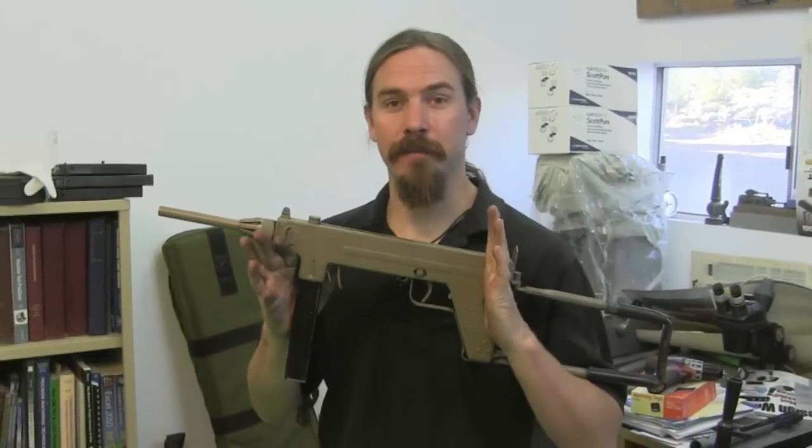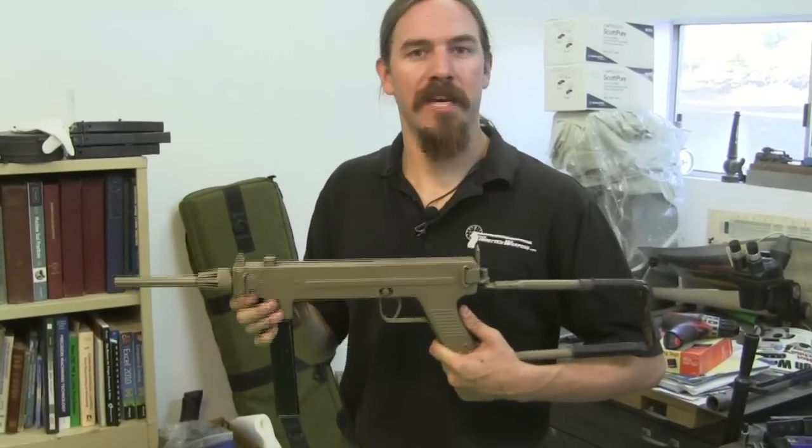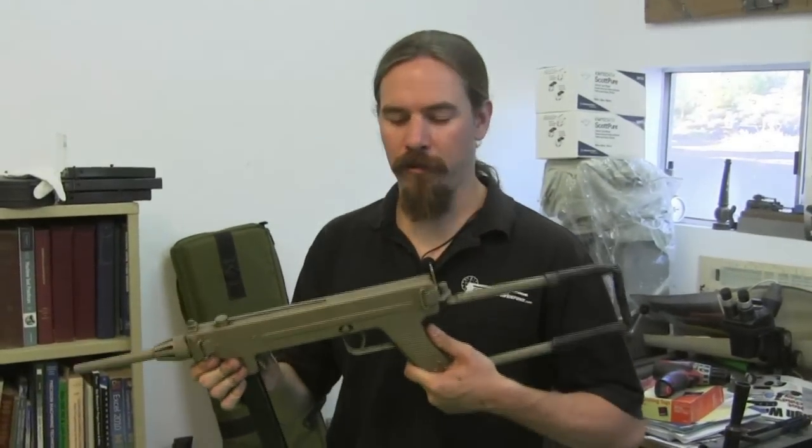Hi guys, thanks for tuning in to another video on ForgottenWeapons.com. Today we're taking a look at an interesting post-World War Two Danish submachine gun. This is an M1950 Madsen submachine gun, and we're going to take it apart and take it out shooting and see what we think of it.